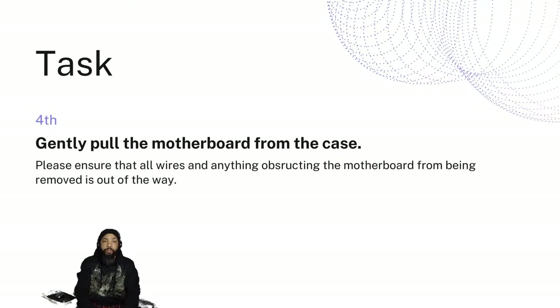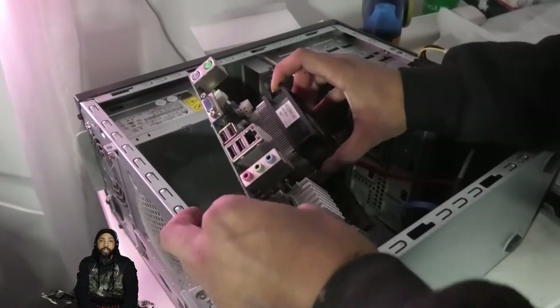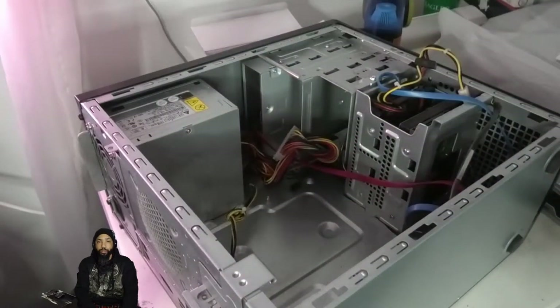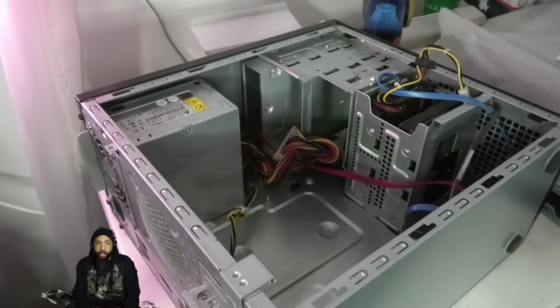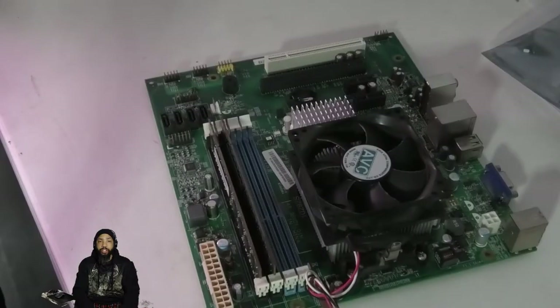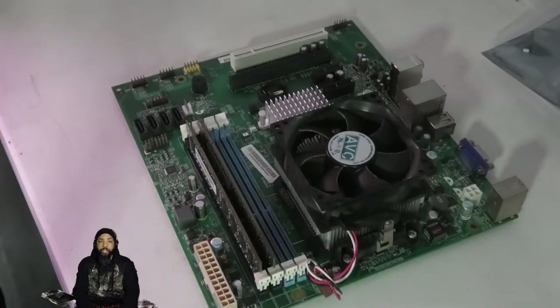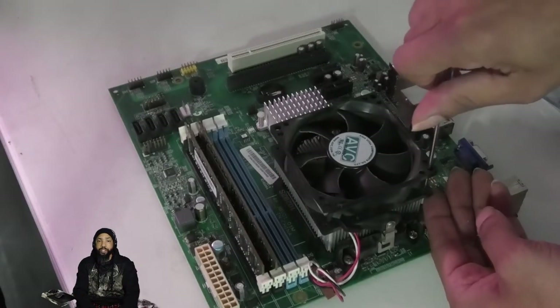We're going to gently pull the motherboard from the case. Please ensure all wires and anything obstructing the motherboard from being removed is out of the way. Out comes the motherboard — real simple. Then I move the case aside. We're going to remove the fan and heatsink from the CPU, unscrew the screws, and unhatch it. I've got the motherboard laid out on the table, and first there are some screws to remove to get the fan out of the way.